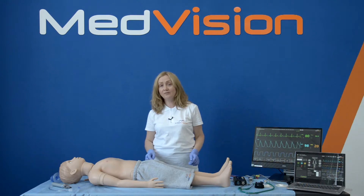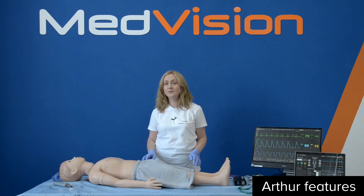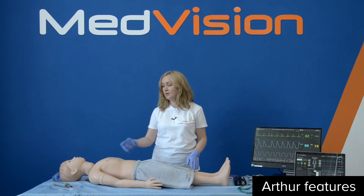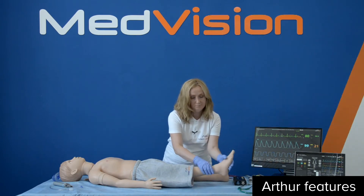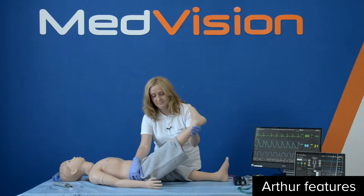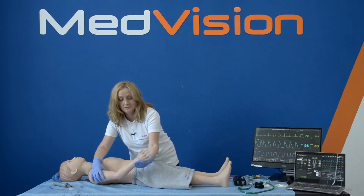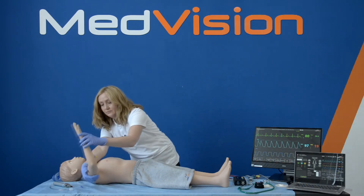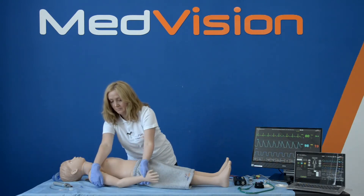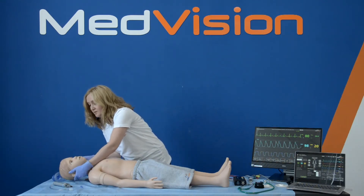Now let's have a closer look at the benefits and features of Arthur. Arthur supports realistic articulation in all joints, which means realistic articulation of the neck and the limbs. The neck and the limbs provide true-to-life flexibility and resistance of the feet, hips, knee, wrist, elbow, shoulder, and the neck — forward and backward and from side to side.